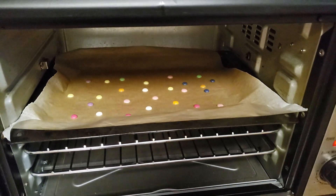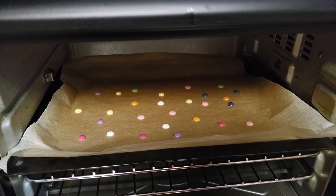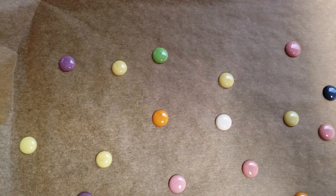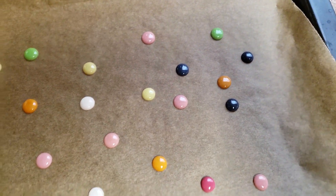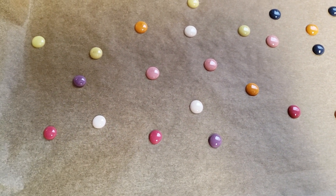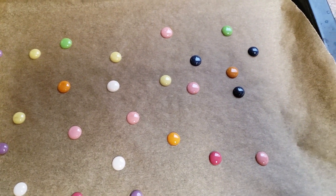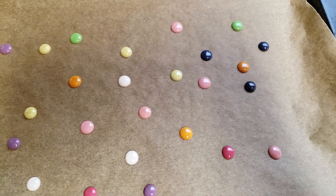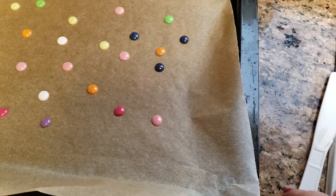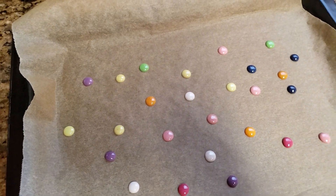Alright, so it's been five minutes and this is what they look like — they're all pretty much melted to the way I like, so I'm going to go ahead and pull these out. As you can see, they are so cute and they came out perfect! Of course they're hot, so if you touched them now they'd still be a little soft. You want to let them cool for a few minutes. I just use a little plastic knife to kind of scoop them up.